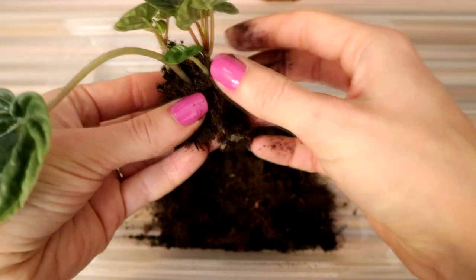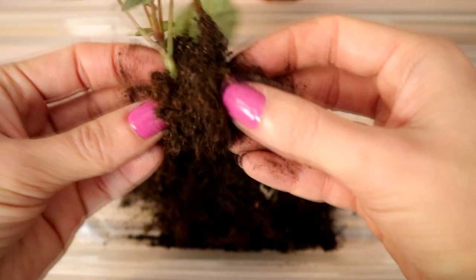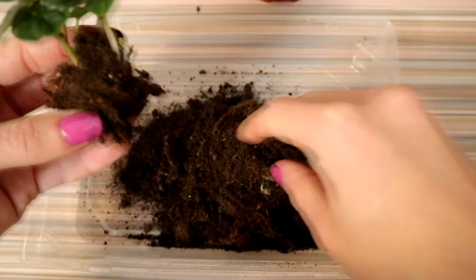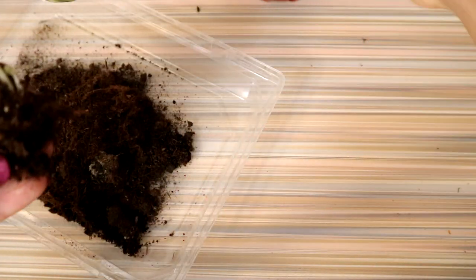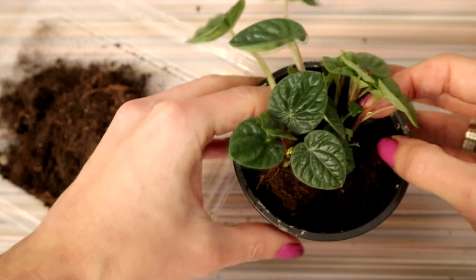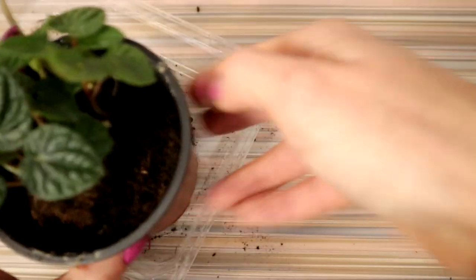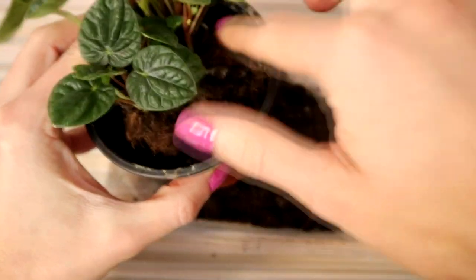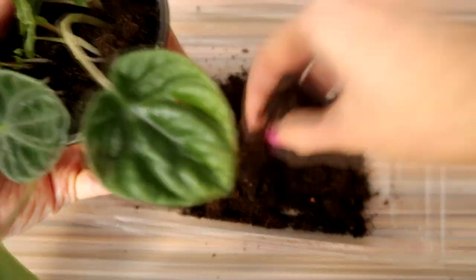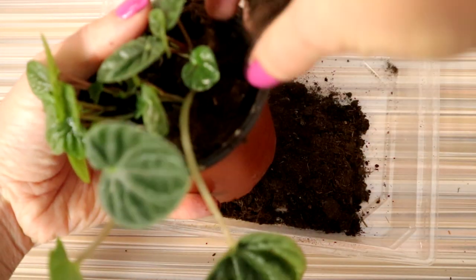Peperomia caperata cannot withstand low temperatures — be sure not to expose it to anything below 15 degrees Celsius. Room temperature works best for this plant. Because Peperomia needs plenty of air around the roots, a relatively loose soil is a good idea. A light peat moss potting mix that contains perlite or sand to help drainage works well. This plant will easily get stem or root rot if the potting medium is kept wet. Repotting often is usually not necessary because most Peperomias are already mature and don't grow too big. If you do need to repot, do this in spring months. A big pot is not needed — the root systems are not that large.